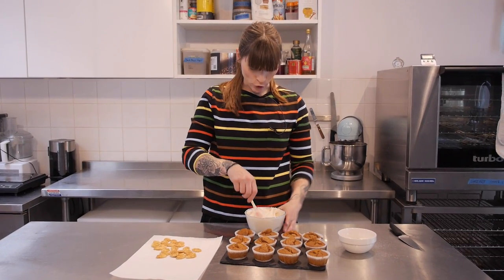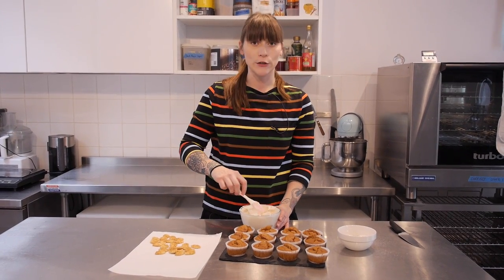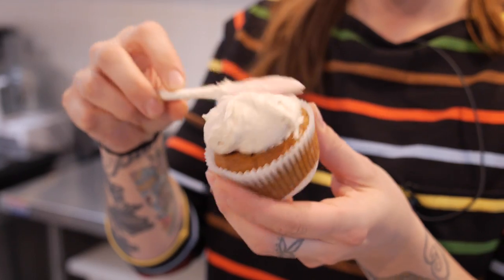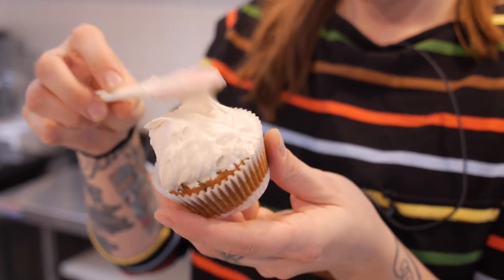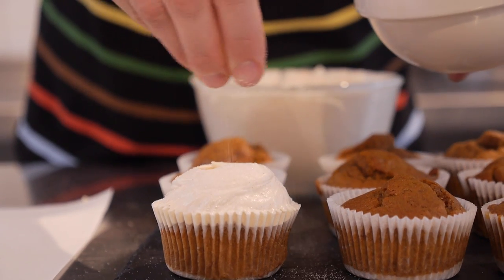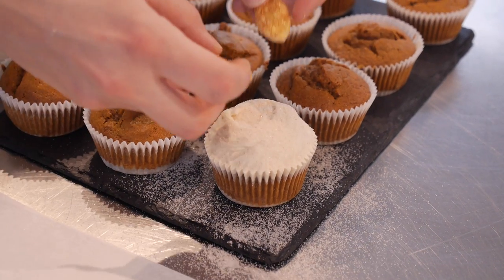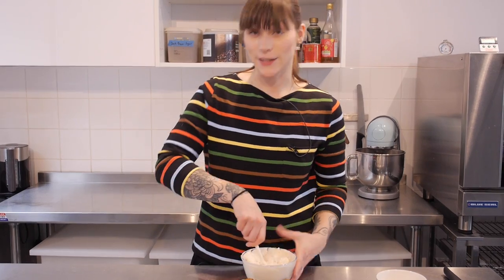My cakes are totally cool now. I've decided to decorate these by hand using a spoon — feel free to use a piping bag if you prefer. I grab a blob of icing and ease it around the edges of the cake, then finish it off with a little swirl at the top. I'm going to sprinkle on some cinnamon sugar — about 100 grams of caster sugar with a quarter teaspoon of cinnamon. Be careful, as cinnamon is a strong flavour. Then finish it off with a couple of those lovely little pastry leaves.